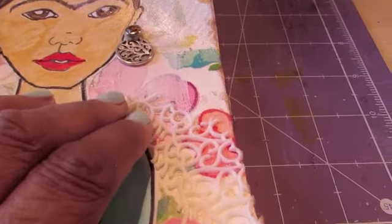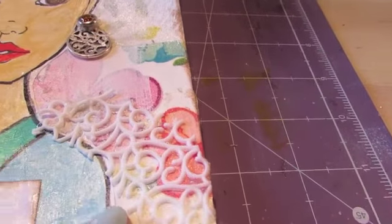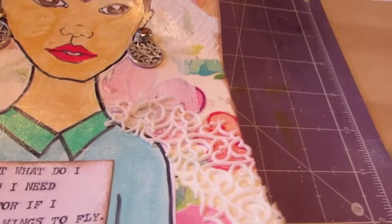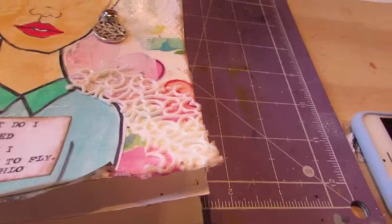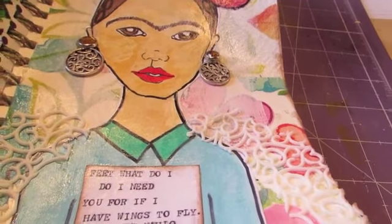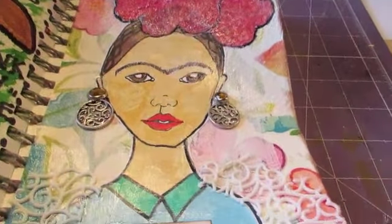I had a plastic doily in my craft stuff, so I made a wing with my die cut and another one over here, and I just trimmed it to fit. She has these pretty lacy wings that almost look like a Spanish mantilla shawl, but they're actually wings. That is my page — page 44!